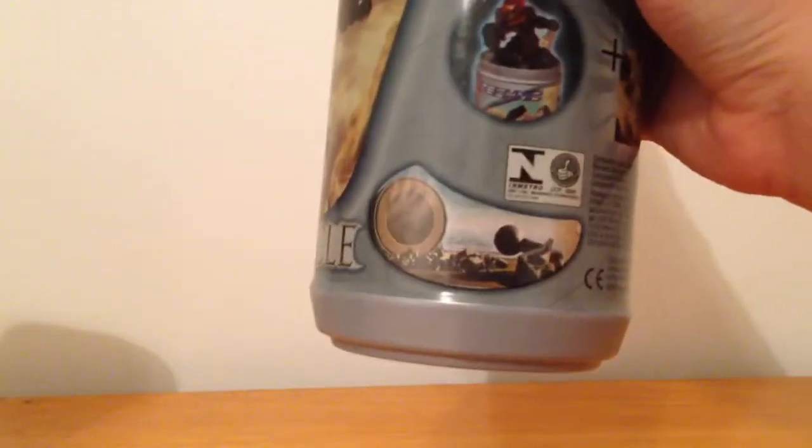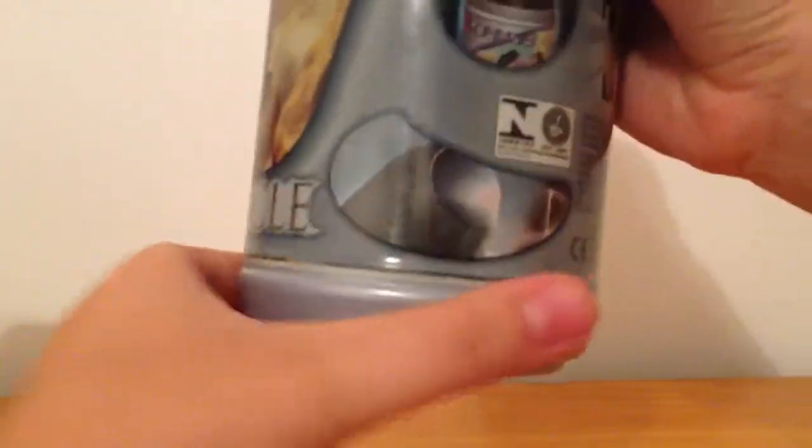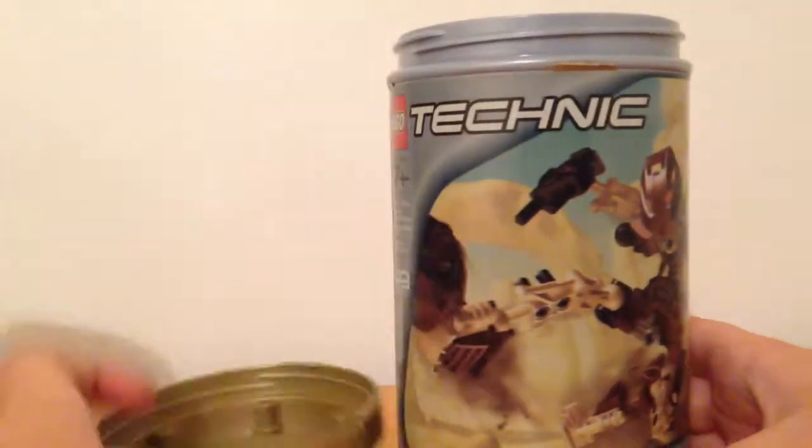And we have the parts on the beach, instructions, floating in the ocean, canister cracks open. And now let's crack this canister open. I'm just going to empty this and get him out.